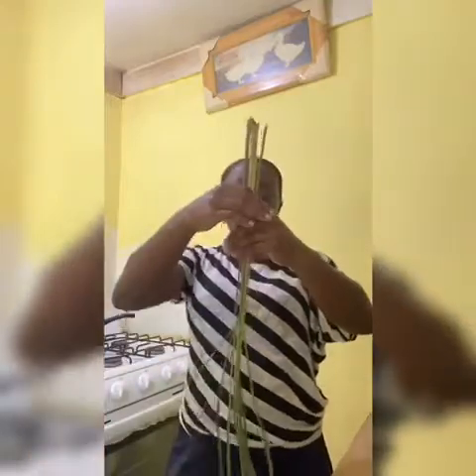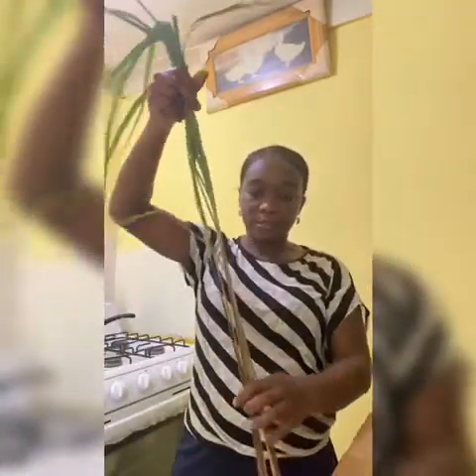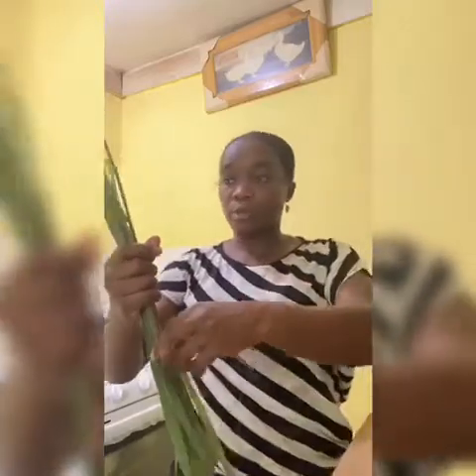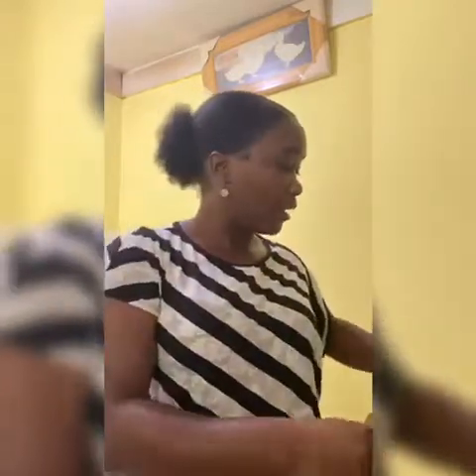This is the lemongrass — it's upside down here. This is how it grows, and I picked it from the plant this morning. You have to be careful how you handle it because there are little spikes on it that can cut you. This one I dried for three days, and this is what I will be using to make the tea.